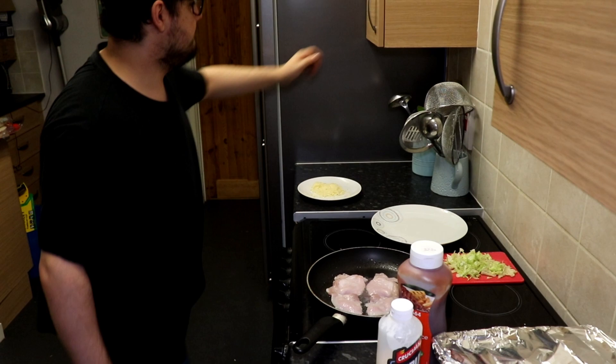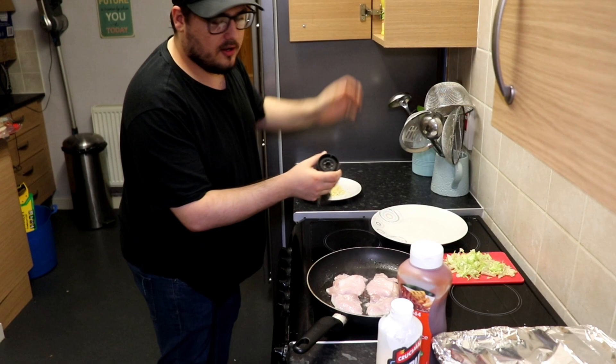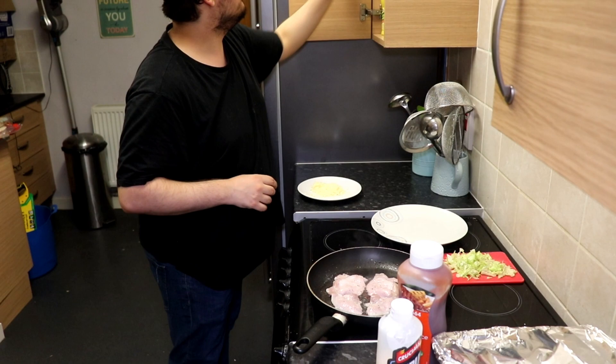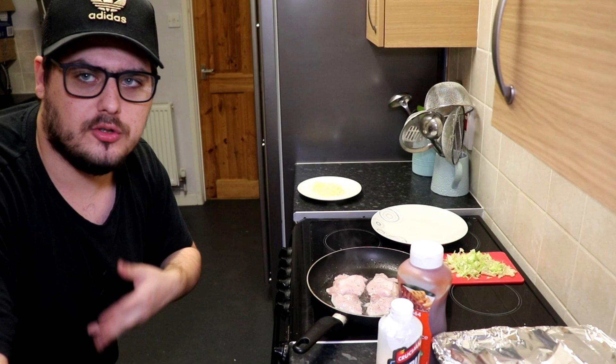I just checked and it's actually half one in the morning, so I need to keep my voice down since the rest of the family are sleeping. Right now I'm going to give the bacon a little bit of seasoning — just a bit of salt and pepper. I thought we said goodbye to the salt and pepper, but no — just a little.